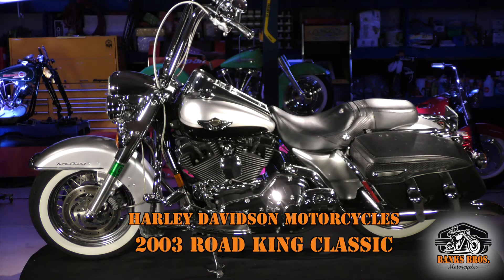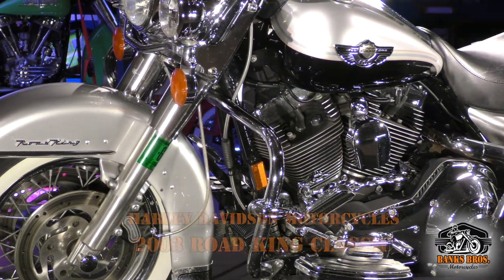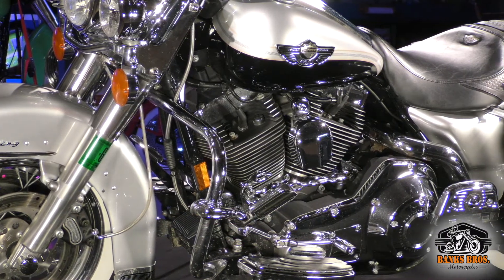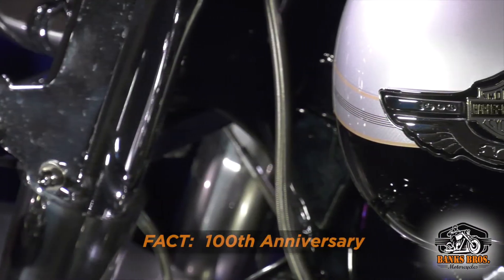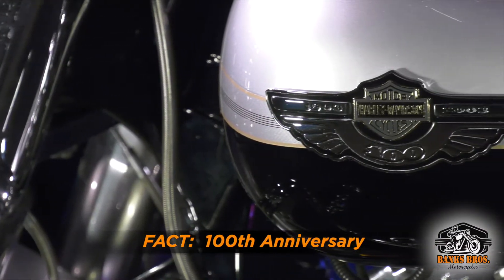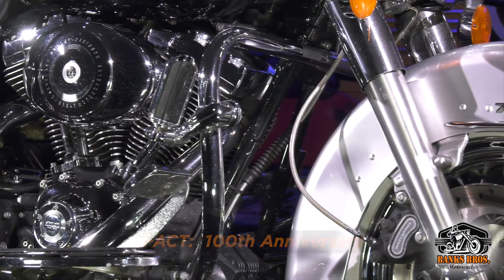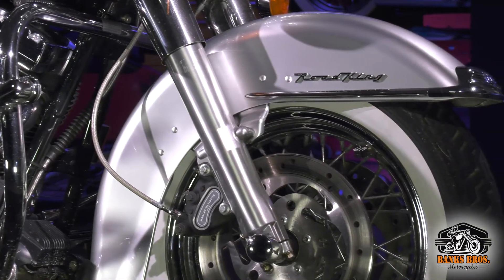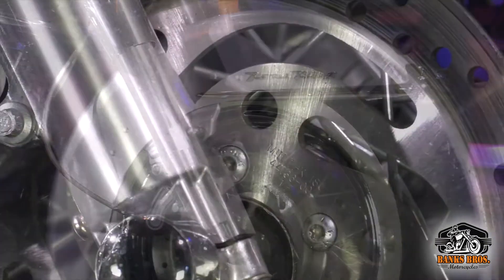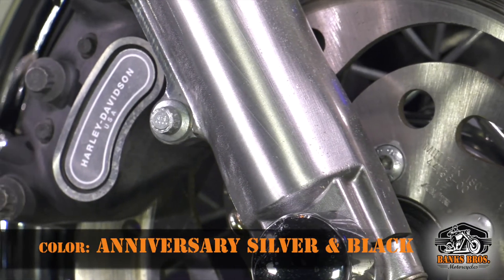This is my 2003 Road King Classic. This is the 100th year anniversary, and that is the correct silver and black, the anniversary colors for that year. I actually got on the waiting list — this was back when Harley had a waiting list. I was the first person on the list up at Street Track and Trail in Pontiac Lake, Pennsylvania, so I got the first choice for 2003. The first one that came out was gunmetal; I didn't want the gunmetal, I wanted the anniversary colors.